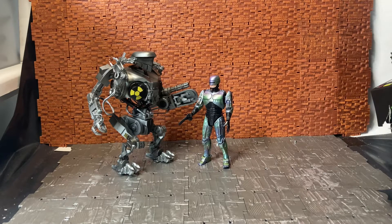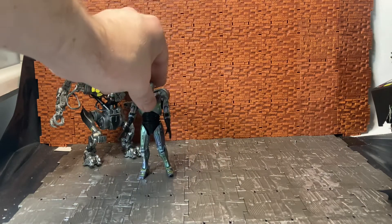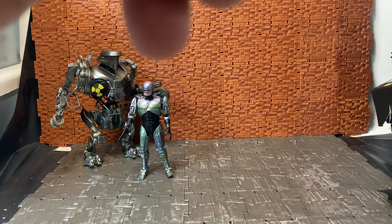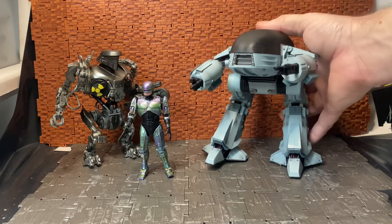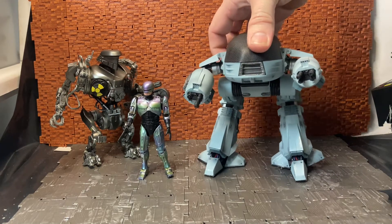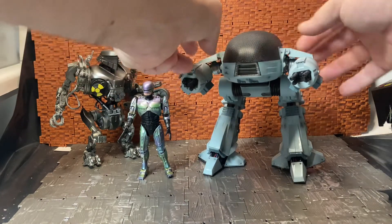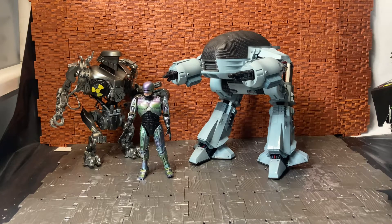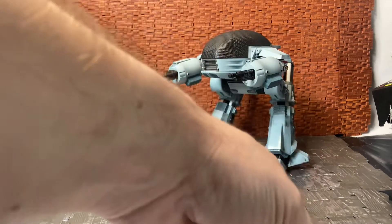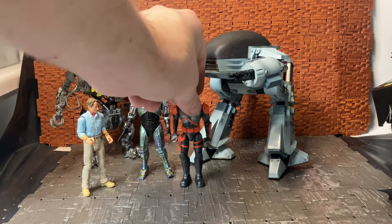For another size comparison, let's bring in the ED-209 — another staple from the RoboCop franchise. I always find the audio on the Hiya Toys ED-209 is much lower than on the NECA version, but this is the Hiya Toys version and I did a review for it as well. You can see they scale quite nicely together. Then for more human comparisons, here he is with Alan Grant, and let me bring in a Deathstroke figure from Spin Master.